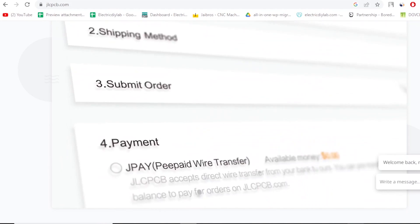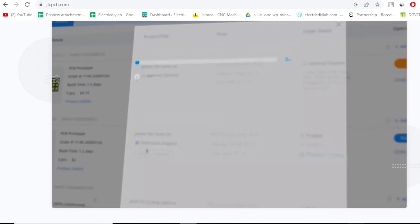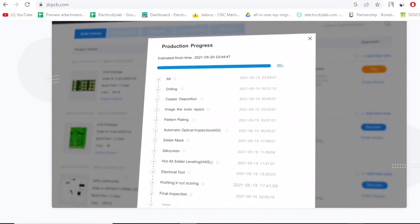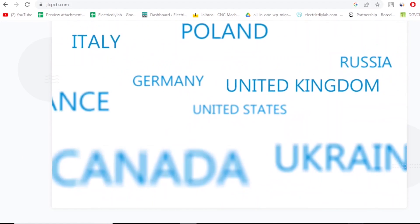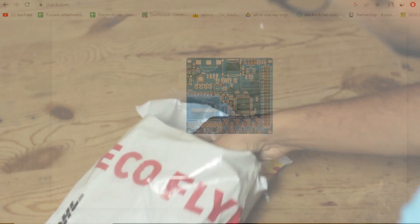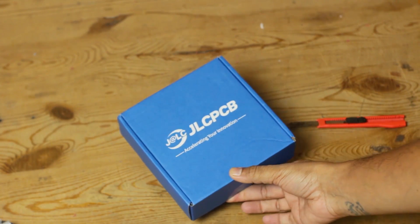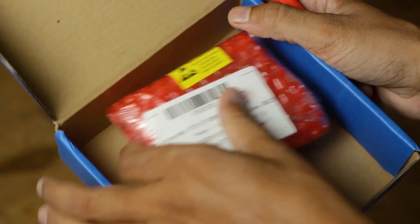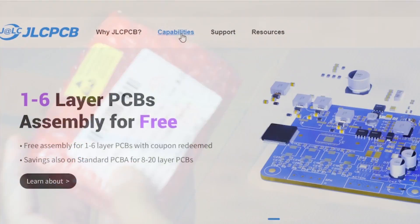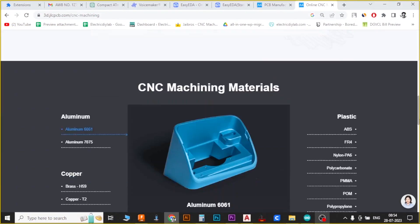Let me tell you why I highly recommend JLCPCB. They offer PCBs at unbelievably low rates without compromising on quality. Plus, their turnaround time is super fast, getting my design into my hands in no time. And that's not all — JLCPCB is the one-stop solution for all your prototyping needs, whether it's PCBs, 3D printing, or CNC machining service. They have got you covered.